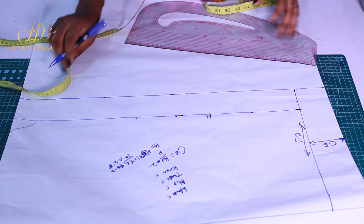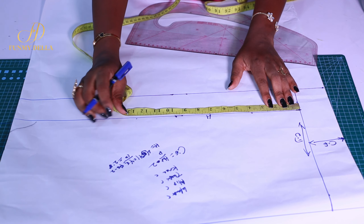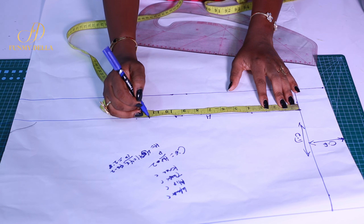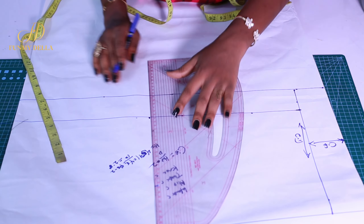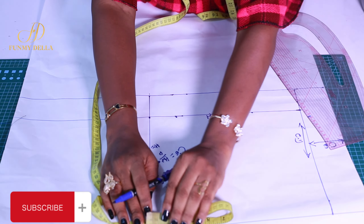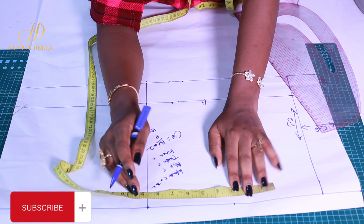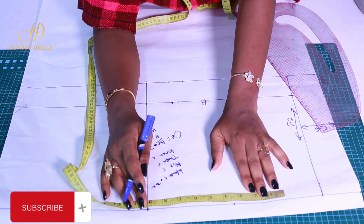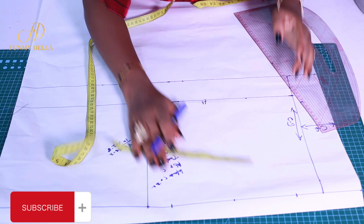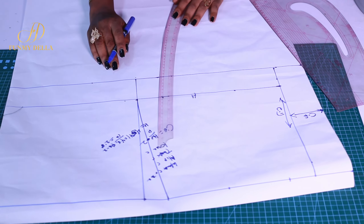This is the hip line. Now from this line going to the right, I take my hip measurement divided by 4, which gives me 11 and a half inches. I draw that line. Then I divide it by two to get the mid-point. My waist is 32 inches. Divided by 8 gives me 4 inches, so 4 inches on both sides gives me 8 inches — that's the cut-out of the waist. I make that connection now.